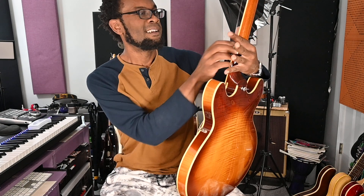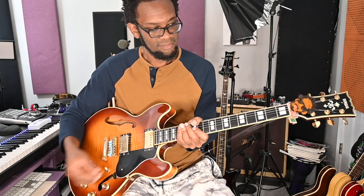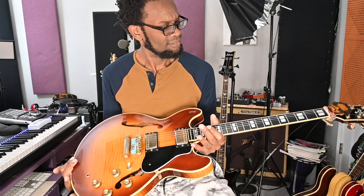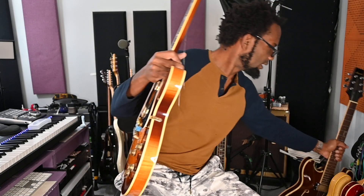I put the first guitar back after breaking one string and didn't touch it again for a while. Then I went back to check on it and magically two strings are broken — look at this — and this is without even playing the guitar.